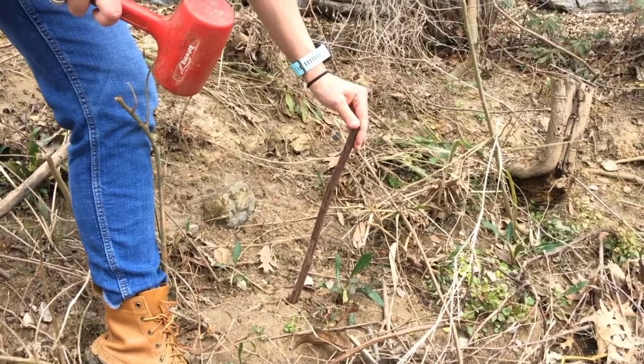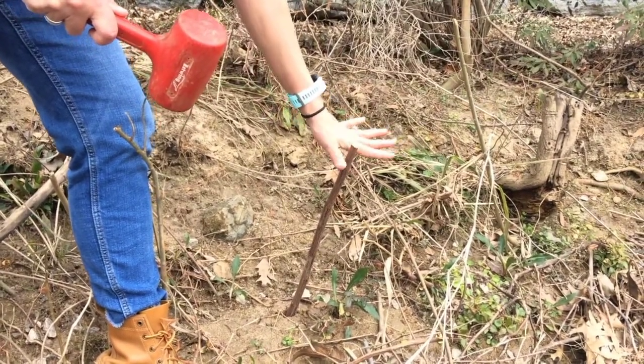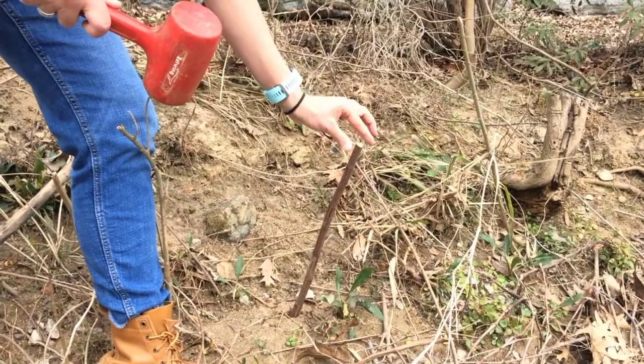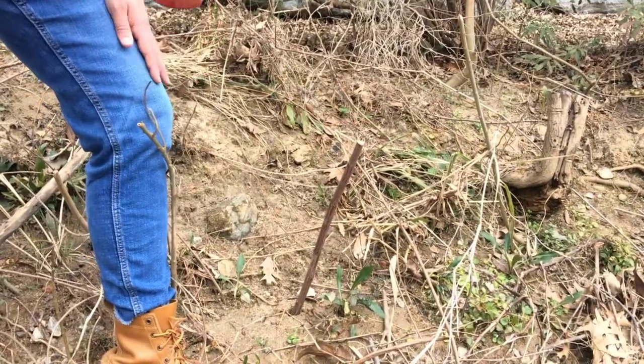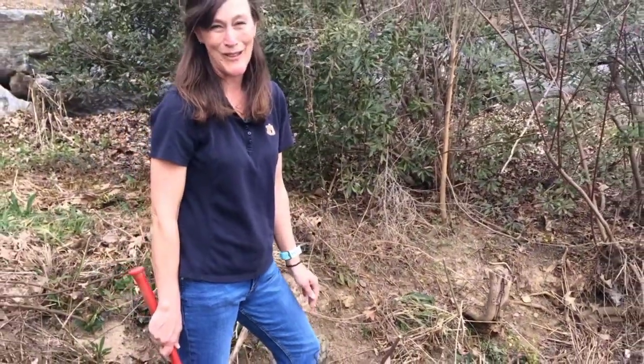After we get more than half of it into the stream bank, we can come back and trim off the top to make sure it's not open to disease. Then you sit back and come enjoy the live stake when it sprouts out in the springtime after leaf out.